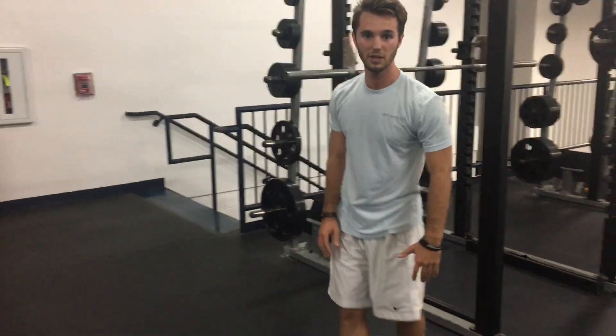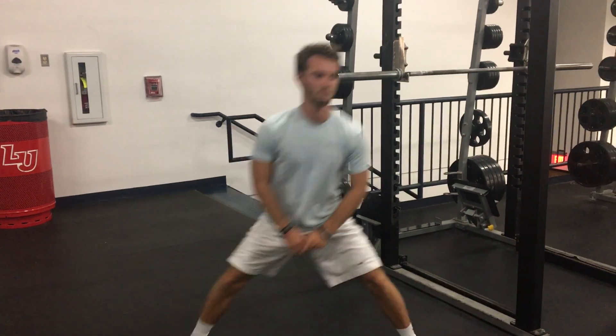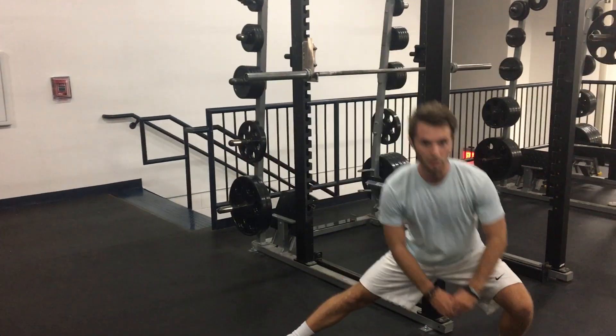The next exercise will be a side lunge. You can do the side lunge for about 6 to 8 reps on each side.